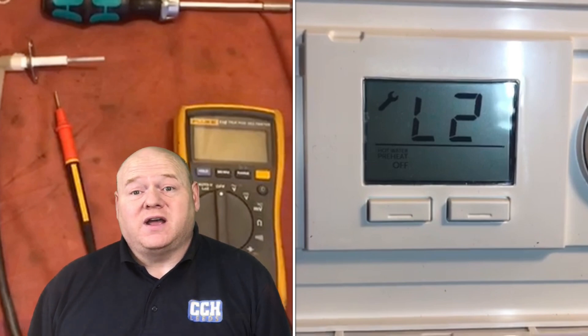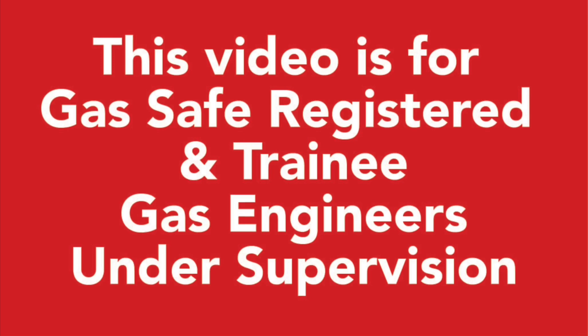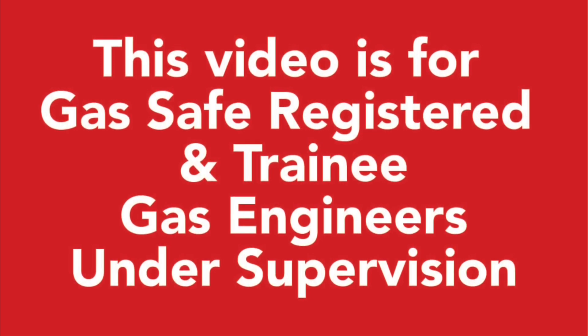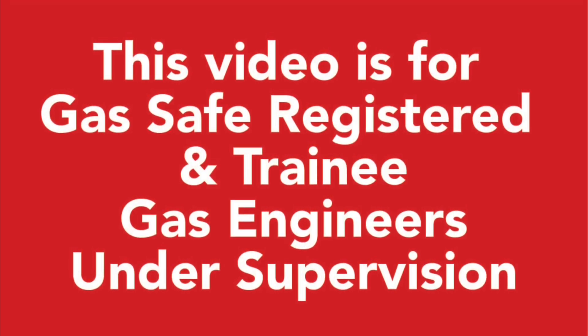Hopefully the Ideal engineer will help us with those as well. If you are a gas engineer from any of the brands and you want to send any videos in, please feel free to do so — I will add my WhatsApp details below. This video is for gas safe registered and trainee gas engineers under supervision. Please comply with the current regulations at the time.